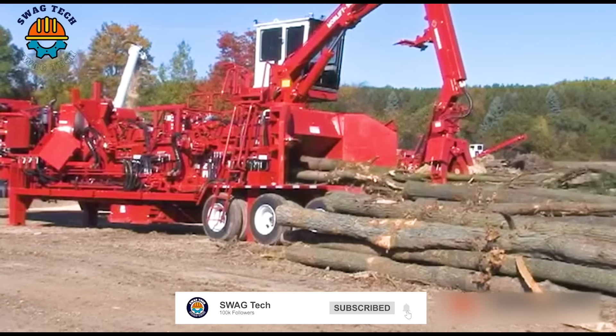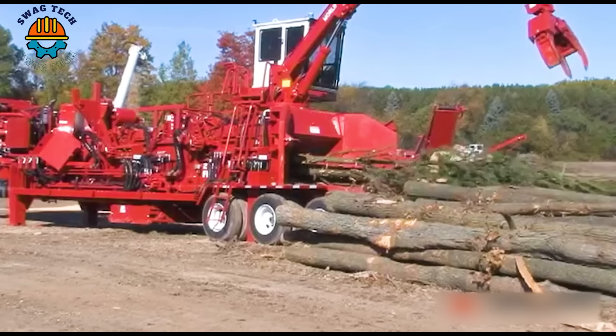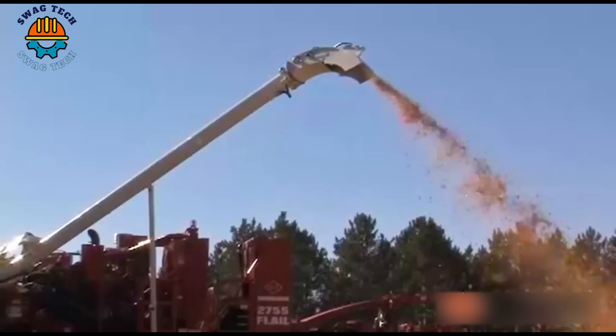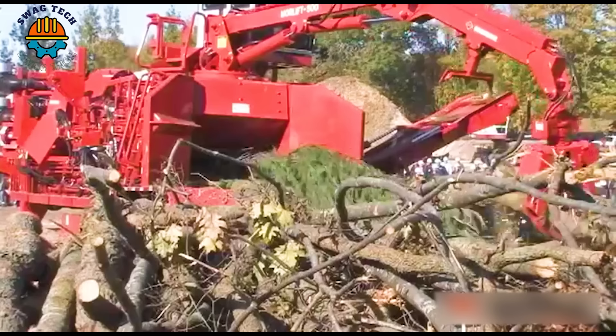Dive into the skilled world of wood chipping. This easily processes more than 100 cubic meters of wood chips per hour, turning waste into valuable resources and contributing to sustainable land management while maximizing productivity.